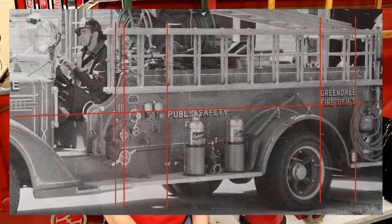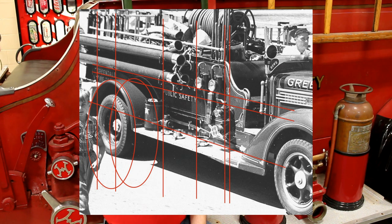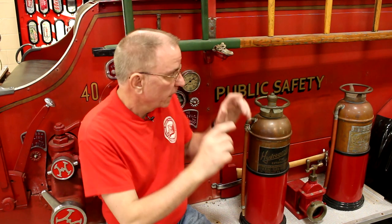What I derived from the original photographs was the placement and size of all the lettering. I took the photographs and drew horizontal and vertical lines to line up with various things on the engine — a certain valve or a bolt — and I was able to do that on the current engine as well, so everything is the correct size and exact placement it was originally in 1938.